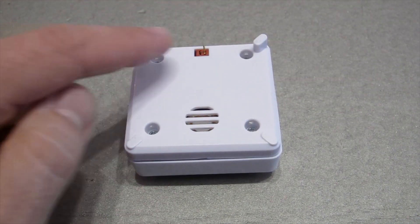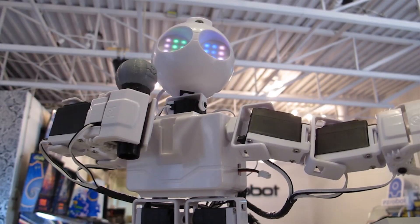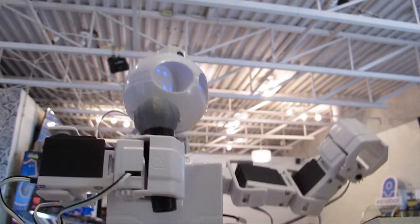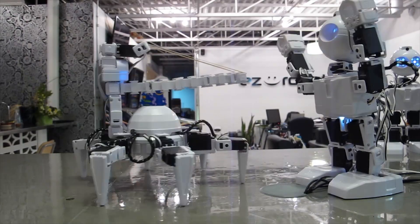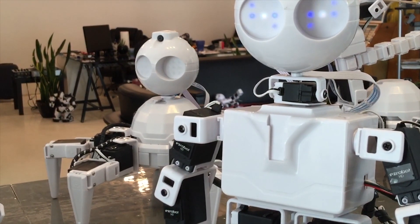At the bottom of your EZ-B is the power connector. Here is the speaker for streaming audio of MP3s, sound effects, and text-to-speech. The temperature at your house is 20.5 degrees Celsius.